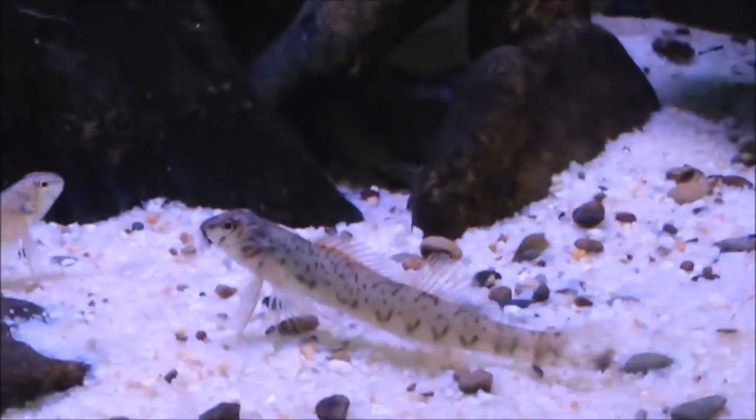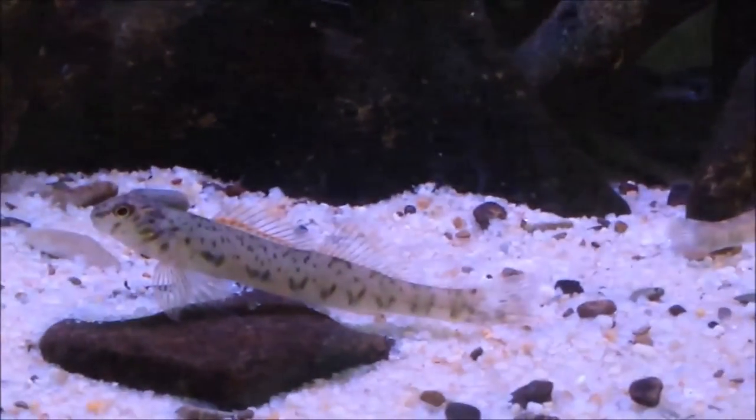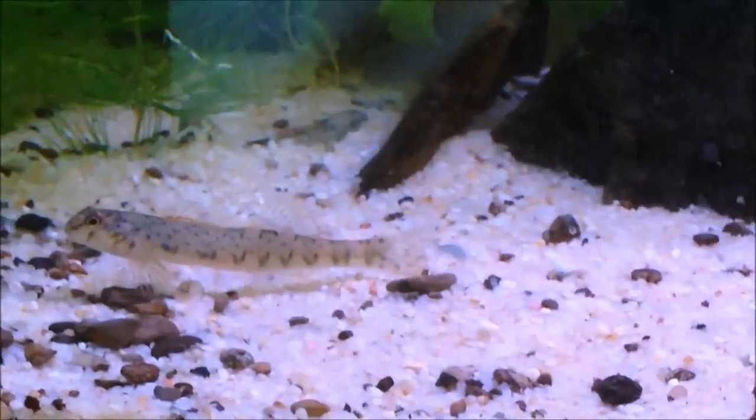Temperament is peaceful, but they may squabble over hiding spots with other darters — almost never any damage is done to either fish though. As far as experience level goes, this is a difficult fish because they have very specialized dietary needs that most hobbyists aren't going to be able to meet.